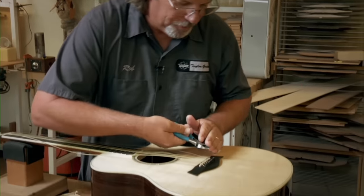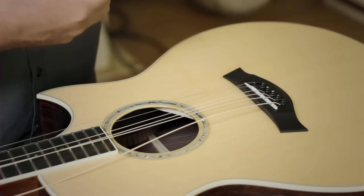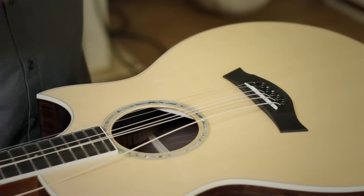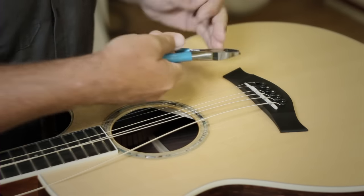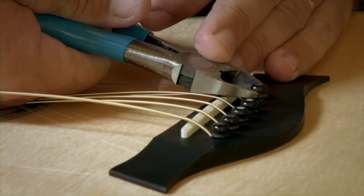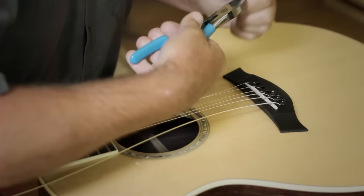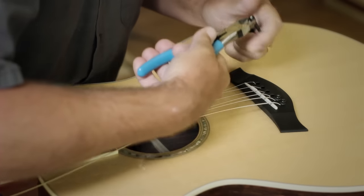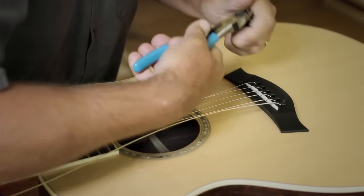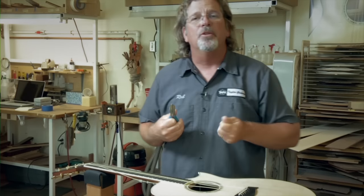We're going to grab our side cutters and use them as a little lever — gently come up to the pins, lift them up, and take them out. This is a very simple process; it doesn't take any effort. The side cutters are going to help you. By doing it this way it really keeps you from damaging your instrument.